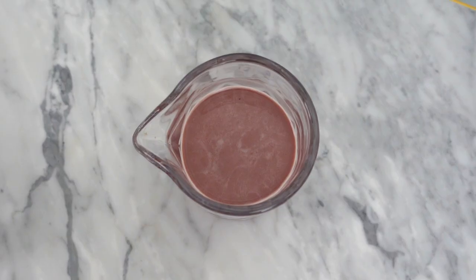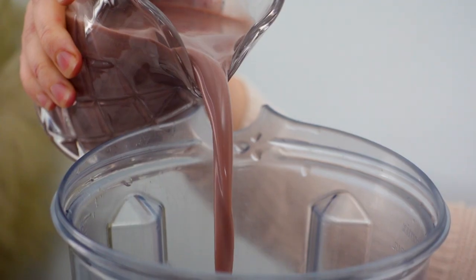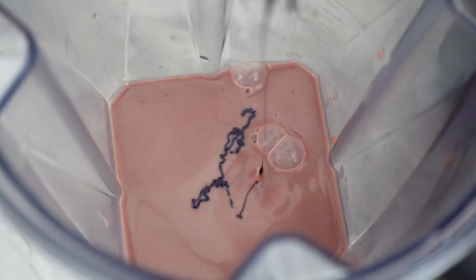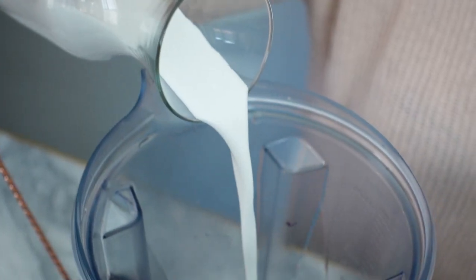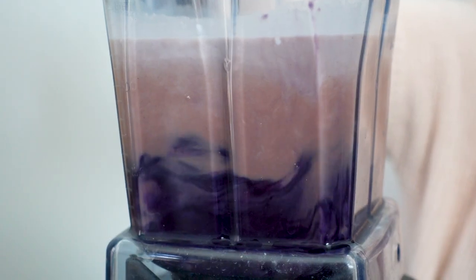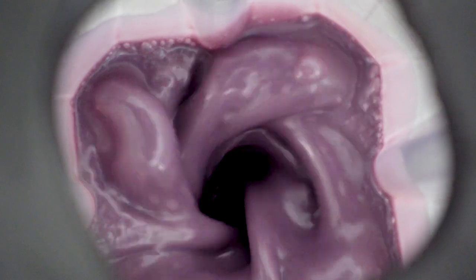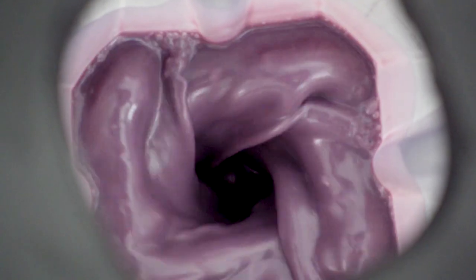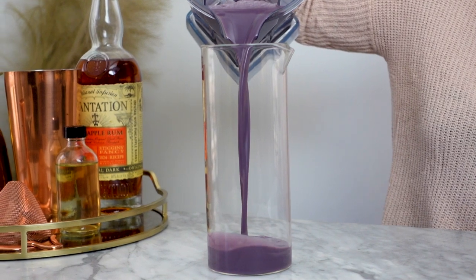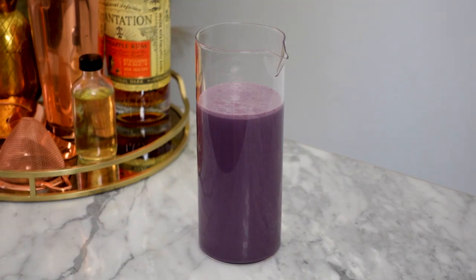This yielded about one and a half cups, which I will add back to the cleaned-out blender along with a half a cup of ube condensed milk and one cup of coconut milk. Now I'll just blend this all together for a few seconds until the ingredients are well combined. The result is a beautiful rich purple horchata. This tastes amazing on its own, but I think it tastes even better in a cocktail.